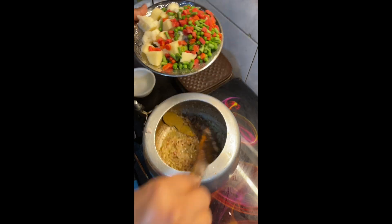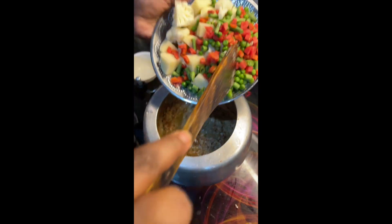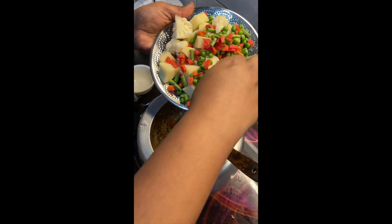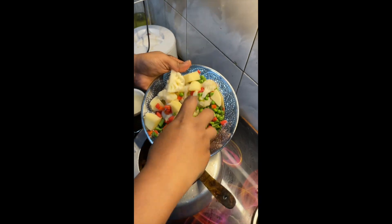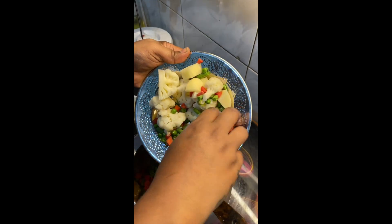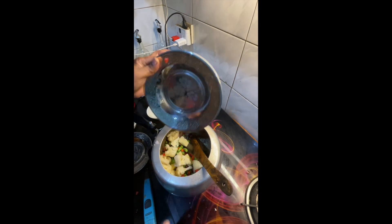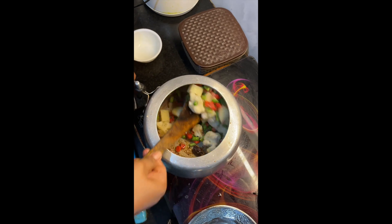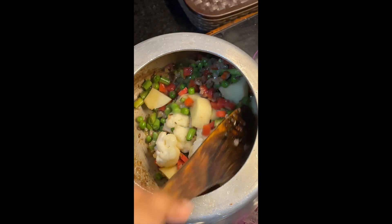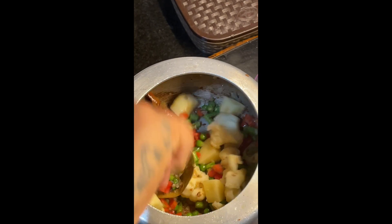Now we will add the mixed vegetables. I have already prepared them: I have added beans, gajar, aloo, and gobi. We will mix it well, softly, making sure the vegetables are not broken. Mix it well so that the ginger and garlic are mixed in and it is sautéed for a little while.